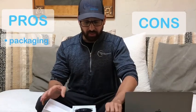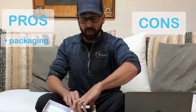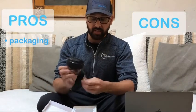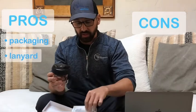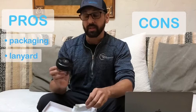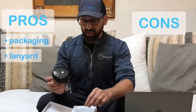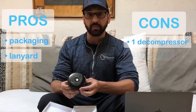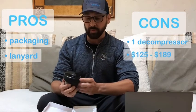Packaging is nice and pretty simple. There is only one decompressor in this unit. As you can see, it has a lanyard in here and there's also another cord so that if you attach it to your back, you can attach it around your neck or around your arm to make sure it doesn't fall off. Which is good because this one device is anywhere from $125 to $189 as we've been seeing it on the internet.